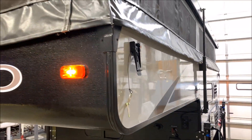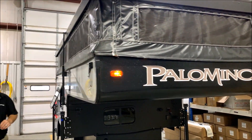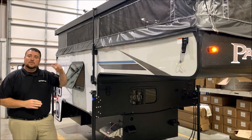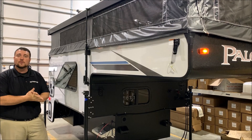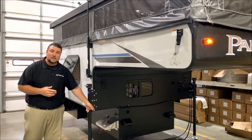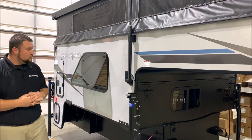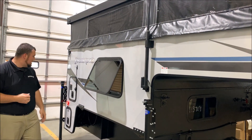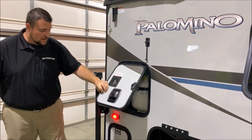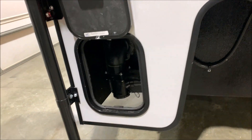Moving around to the front side, you'll notice the black canvas and black front end with the Palomino decal that gives it a sharp look. This is the Badlands edition, which includes three additional options: a 100-watt solar panel on the roof, Thule roof racks so you can add a kayak or bicycle up top, and an outside battery tray — there's already one battery tray inside and you can add an additional one on the outside. There's also an emergency exit window, a 20-pound LP tank that will be filled by the Outpost RV, and right below is your dump station. That concludes the exterior walkthrough of the Palomino SS-1251 Badlands.